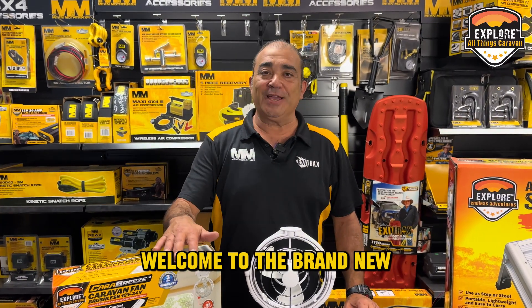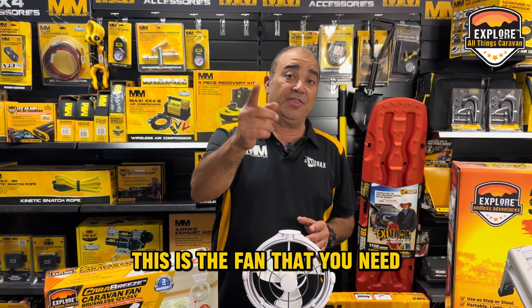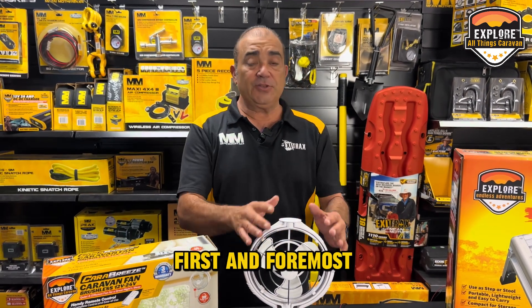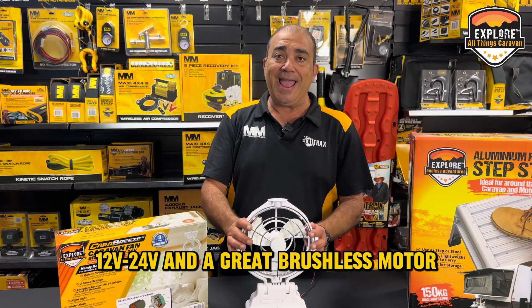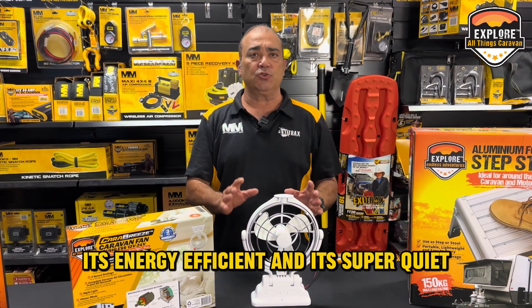Hey adventurers, welcome to the brand new Explore Carabreeze Caravan Fan. Let's run through some of the features on why this is the fan that you need. First and foremost, 12/24 volt and a great brushless motor, which means it's energy efficient and it's super quiet.